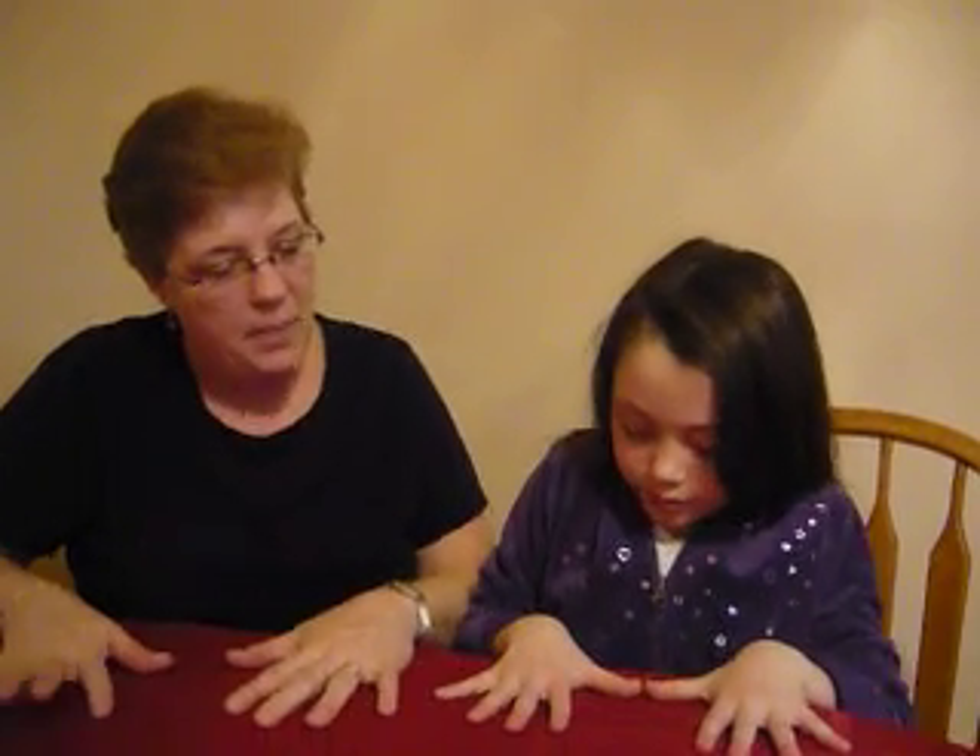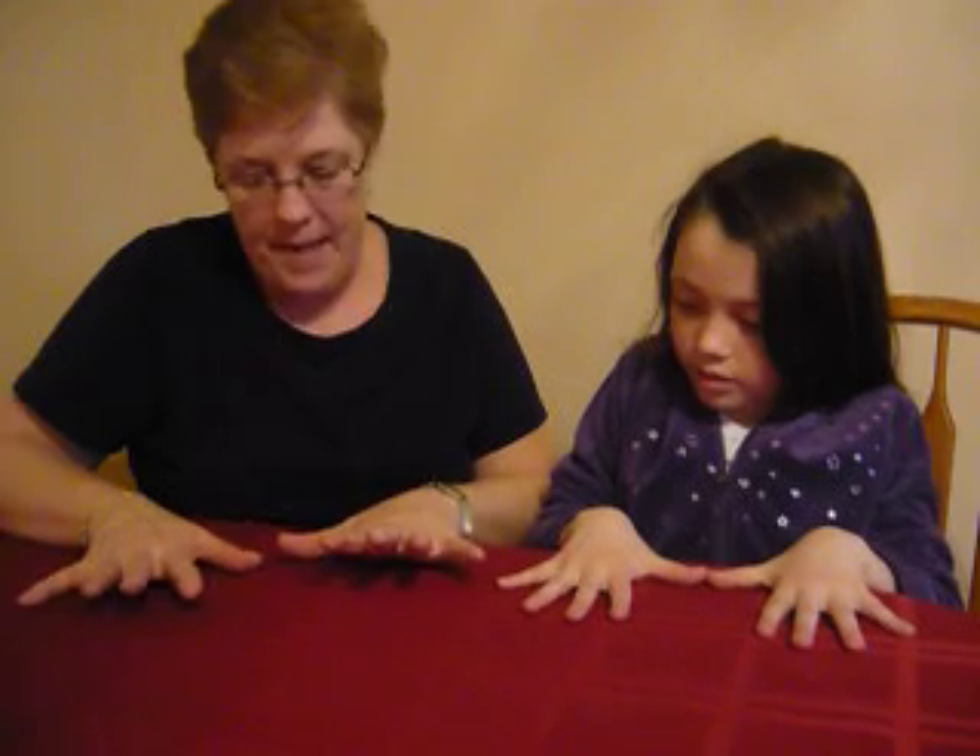Okay Paige, you ready to learn a trick with the nine times table? Yes. Okay, we're going to use our fingers, so put your fingers up on the table. I'm going to show you first, and then you'll try one on your own.